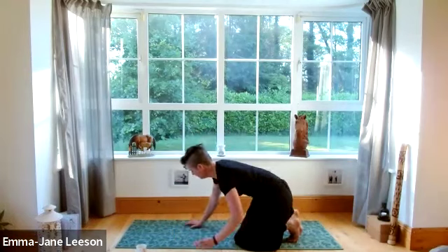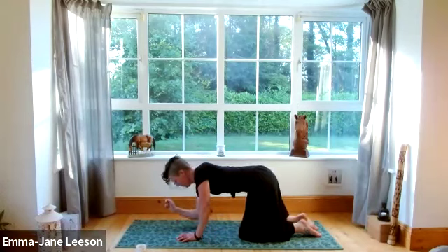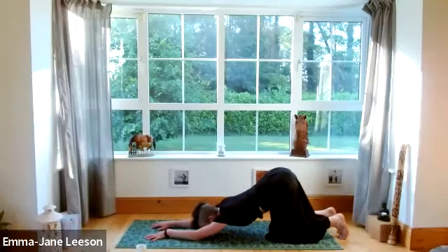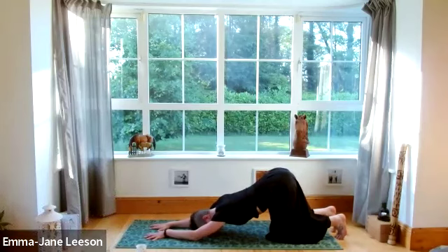Swapping over to all fours, coming into a nice table top position. We're going to drop the elbows down where the hands normally are, underneath the shoulders, and then walk the knees back until the head comes down to the earth — puppy posture. Just holding this for a minute — so nice on the back, on the shoulders, on the chest. Taking a moment to massage the forehead on the mat, another breath or two, nice and easy movements.